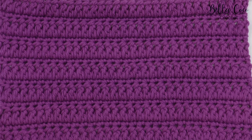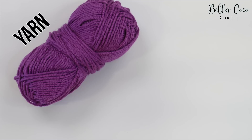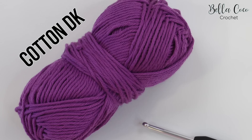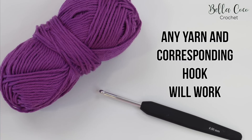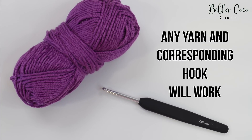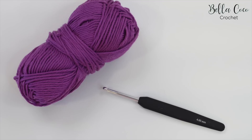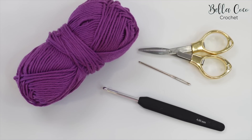In this tutorial I'm going to be showing you how to make this gorgeous forked cluster stitch. You will need your selected yarn and a crochet hook. I am using cotton DK and a four millimeter crochet hook, but you can use whichever yarn and corresponding hook for this project — it will work well with all sizes. You will also need a pair of scissors and a darning needle for sewing in your ends.